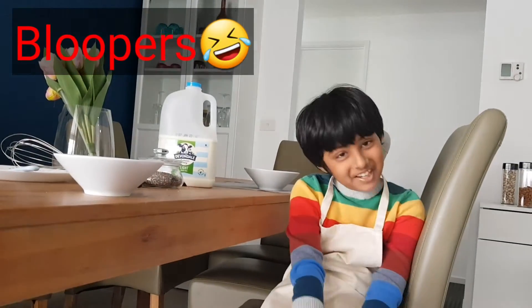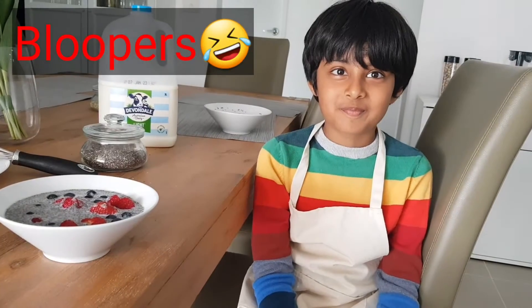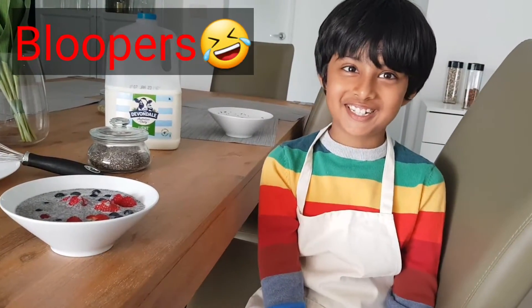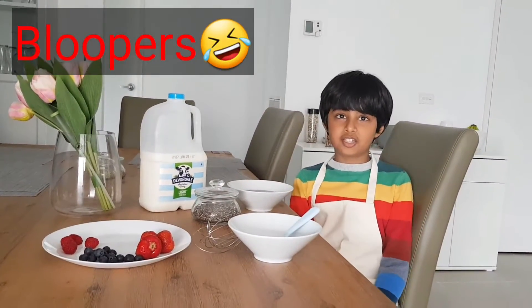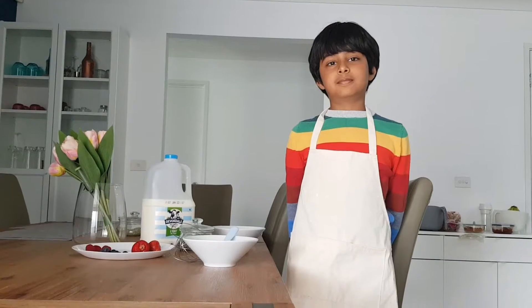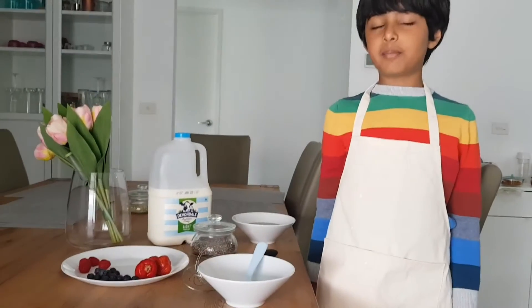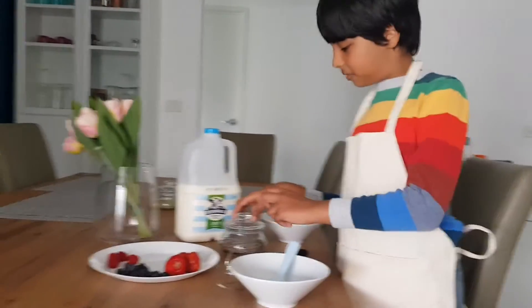Hey guys, it also is good for your cheeks and I'm going to tell you the chias. Welcome back to Chia's Vlogs. Today I'm going to be making chia pudding. This is how you make chia pudding.